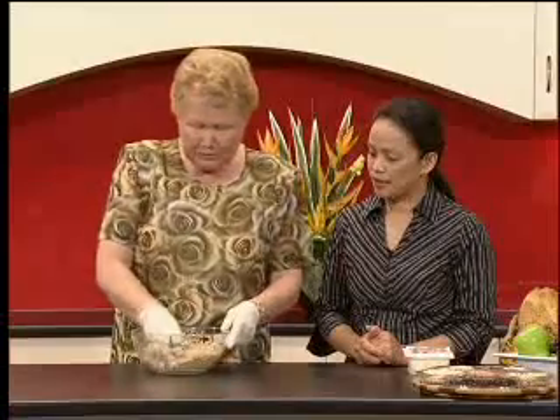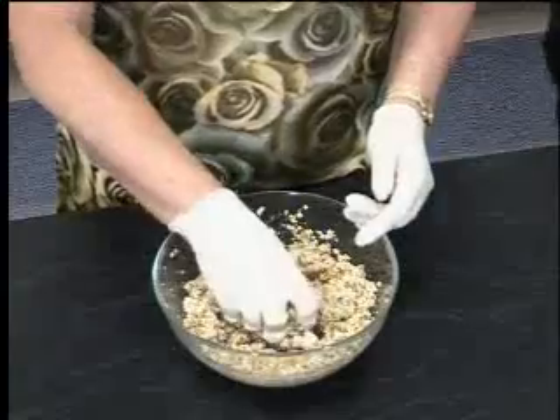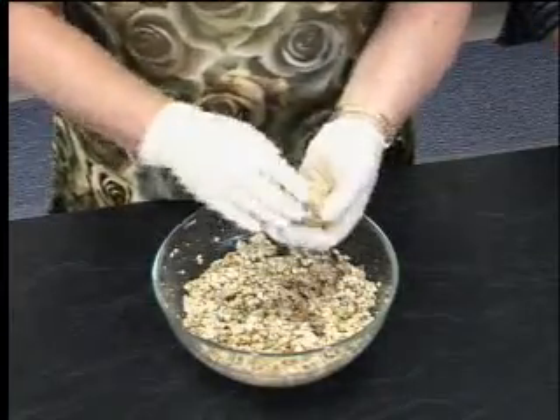When you first see the mixture you might wonder how you're going to make patties out of it, but you just need to squeeze it together and you'll find that it holds together beautifully.